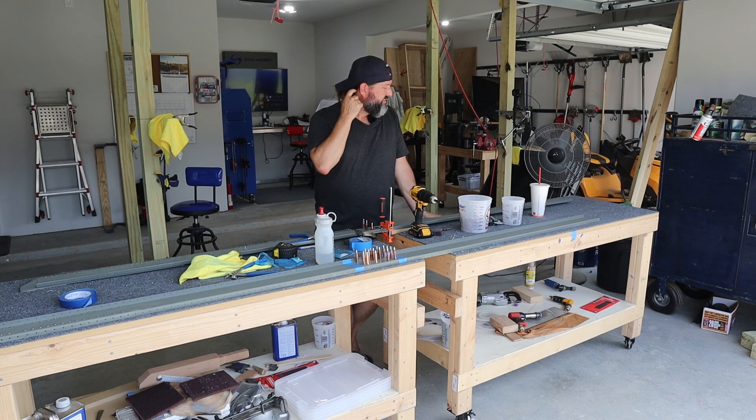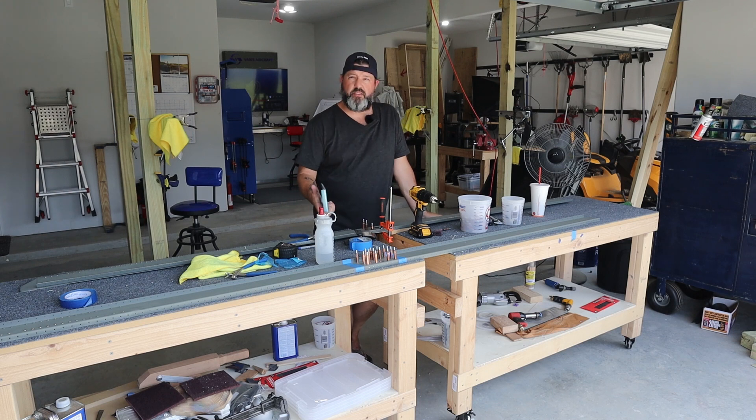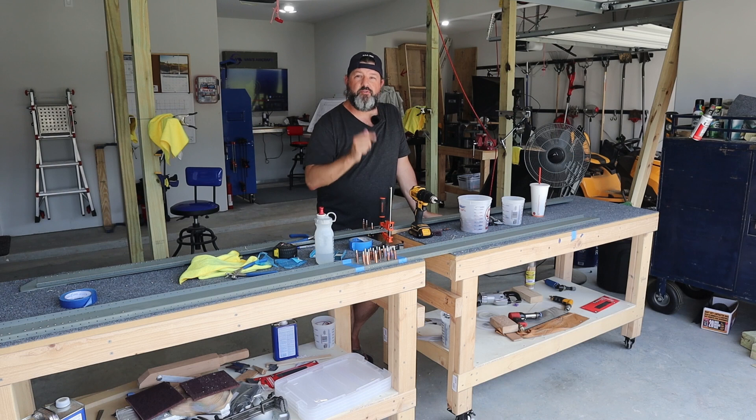I'm just gonna let this camera run. Barring any surprises or things that I haven't caught in the plans, I think that once this is done today, tomorrow I will get to start mocking up the wings finally. I've said that in every wings video so far, but anyway, I'm gonna get at it.